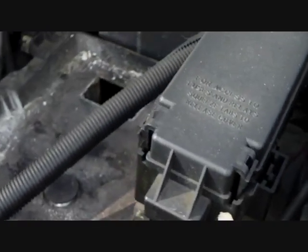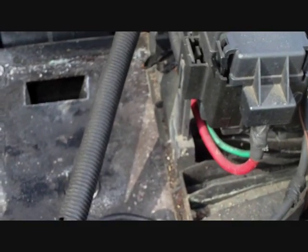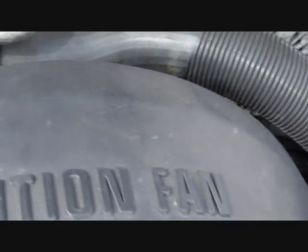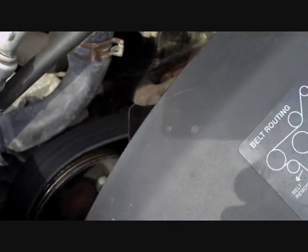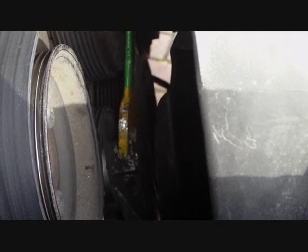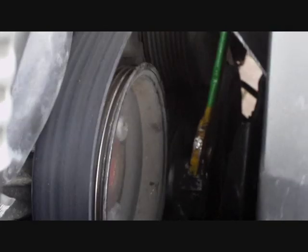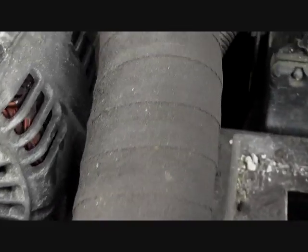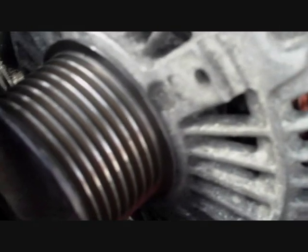Getting back to the Jeep, you get the battery out. Next, you locate the tensioner which is inside the engine. It's down there and you put a spanner on it and just pull it towards the outside of the car to take the tension off. Then when you get the tension off the belt, you just pull the belt off the pulley.